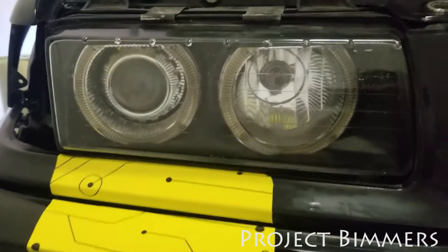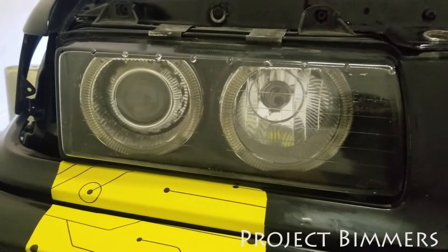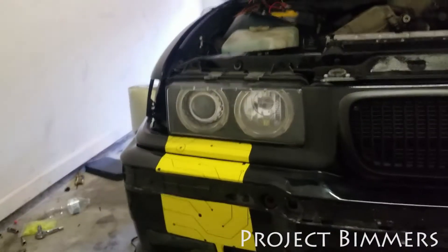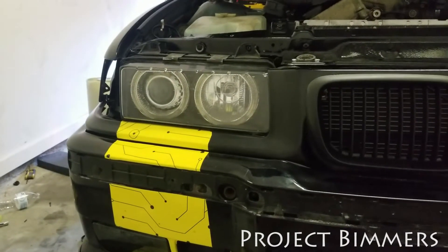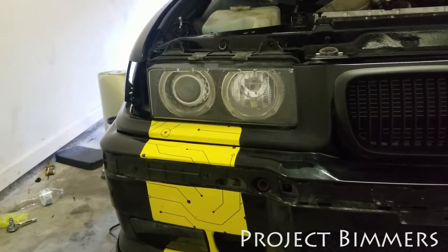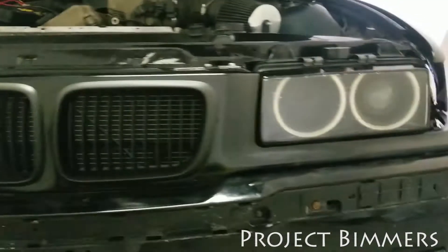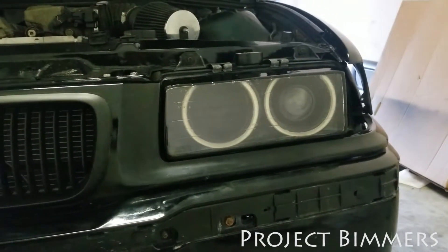I got these off a guy who was selling them, got them for very cheap. They are Depots, which is a very common brand. You can also get ZKW or some other off-brands. I like these because the housing is made out of glass. The only problem is the set I got was pretty damaged. New ones online — the setup I wanted — was going to cost over $700, which is a lot. So from that, I retrofitted some halos in there.